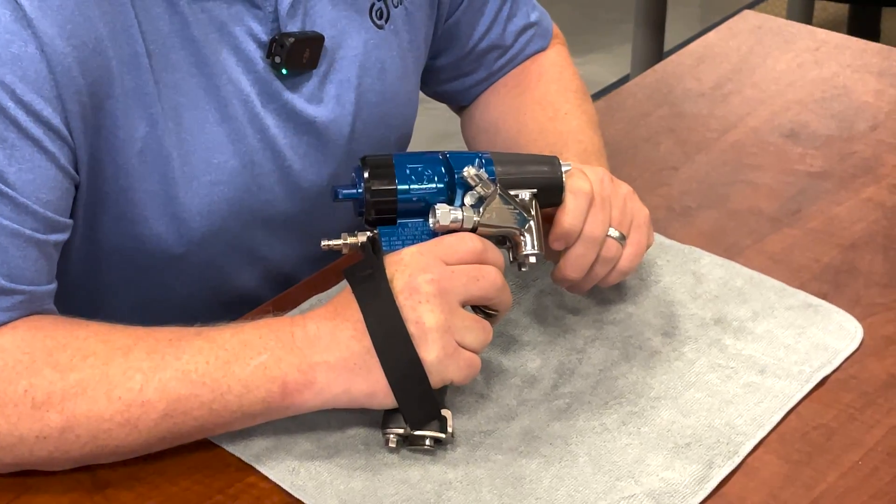Hi, my name is Chris Brennison. I'm the president of CJ Spray, and today I wanted to talk to you about my top 10 reasons why the new Graco Fusion FX gun is as good as advertised.